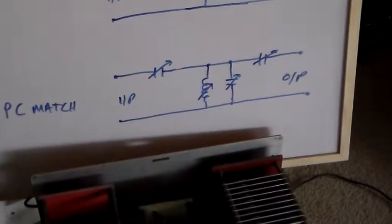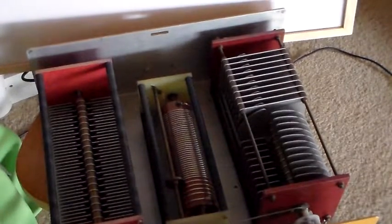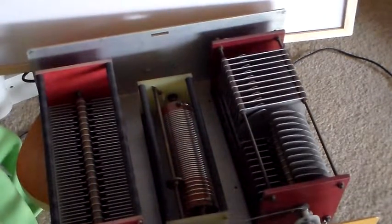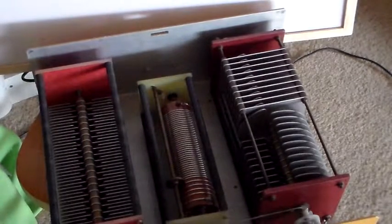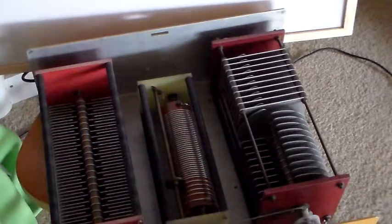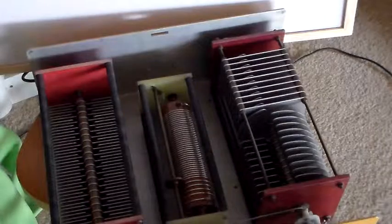I just thought I'd clear that up because it can be a little bit confusing. If you're new to radio or new to ham radio and you see that drawing, you think it looks a bit strange. That's what it actually looks like when it's in a real ATU.